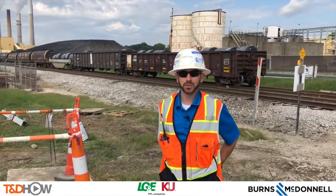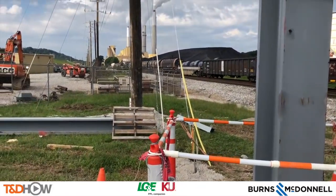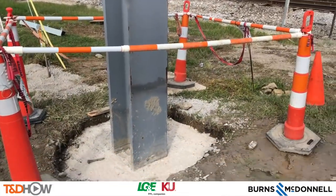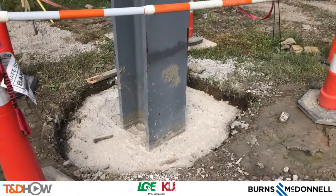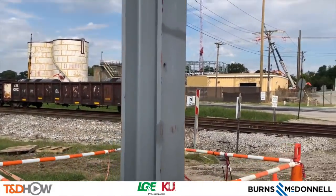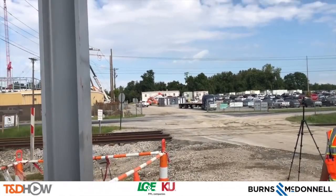On this project we're using three different types of guy anchors due to the amount of unknown existing facilities. In an effort to minimize impacts to those facilities, we've had to hydro excavate all excavations for this project, including guy anchors and pole locations. That hydro excavation softens the surrounding soil, so we're not able to use typical screw-in anchors. Here to my right we have an H-beam anchor, which is cast in concrete from the hydro excavated hole. The second reason we're using this here is to cut down on the lateral distance offset from the pole — there's an entrance to my left with a lot of active traffic, so we cannot have our guy wire land in the middle of that active driveway. By using this vertical H-beam guy, it cuts down on that horizontal distance from the pole.